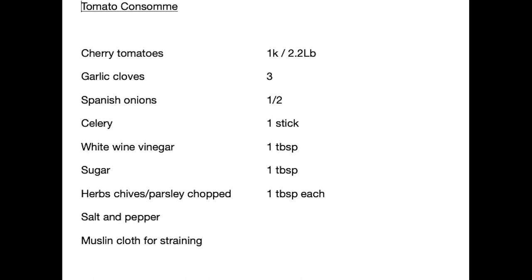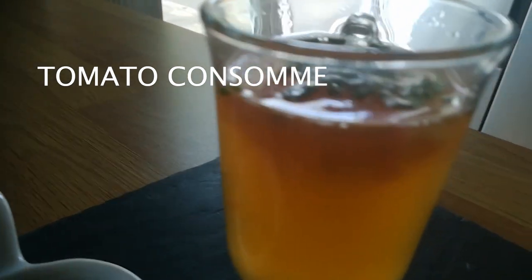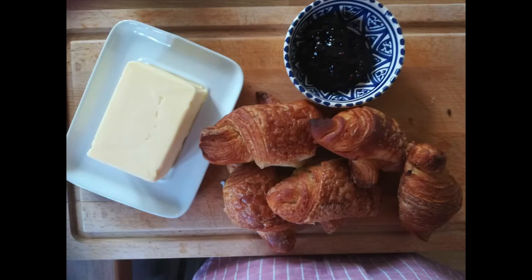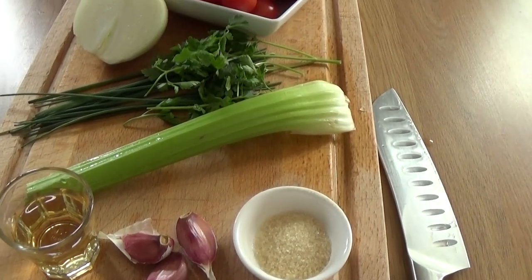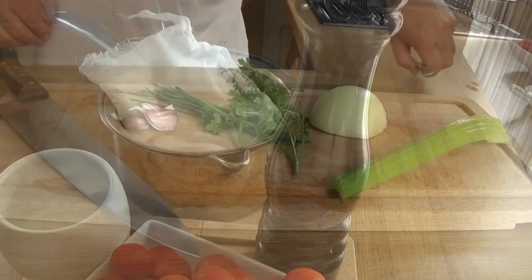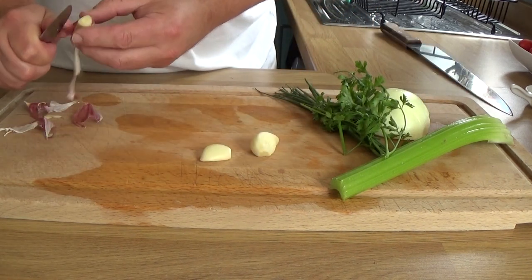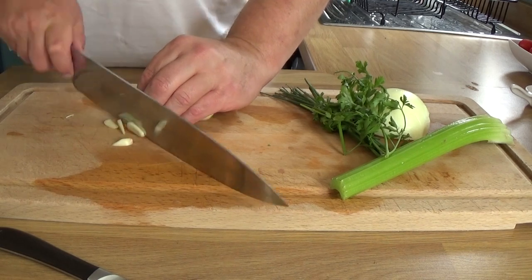There is the recipe, and there's another look at that very delicious tomato consommé. Here's all the ingredients you will need. That was muslin cloth I've got at the back there — I recommend you get that. You could use a tea towel, but muslin cloth is much better and you can get it in a lot of places nowadays. There's no cooking, so we're just roughly chopping everything up and then it's going to go in a food processor.